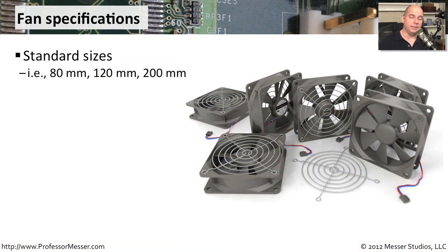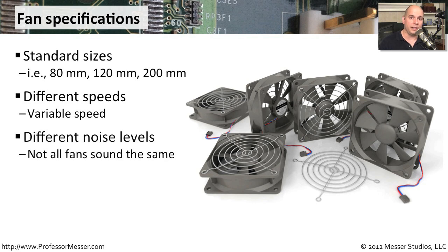If you're adding or replacing a fan on a motherboard, you'll find there are very standard sizes — usually something like 80 millimeter or 120 millimeter depending on the case you have. These fans can also run at different speeds; often you can plug the fan into an interface and the motherboard sensors will determine how fast the fan needs to run based on how hot the inside of the case is. There are also different noise levels, so if you don't like the fan in your desktop now, you can probably find one that is much quieter at the same size, moves the same amount of air, and immediately gives you a quieter computer.